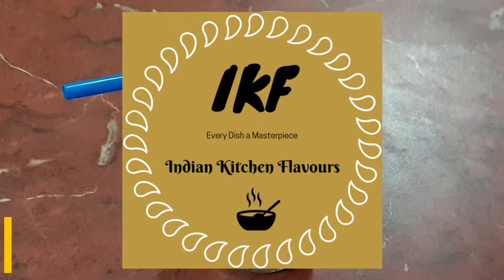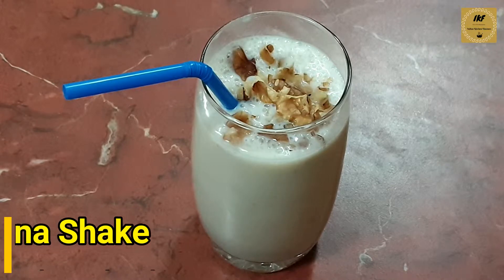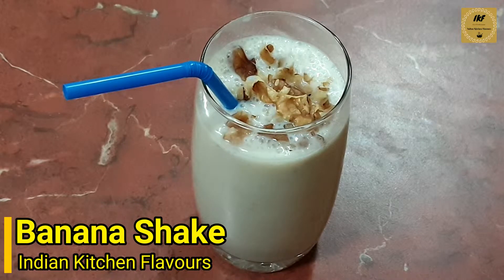Hello and welcome to Indian Kitchen Flavors. Today I'm going to show you how to prepare banana milkshake. This is very simple and easy and it's very nutritious. You can have this banana shake when you're fasting or for your breakfast. It's very healthy and nutritious — you can give it to your kids for their breakfast or in the evening.